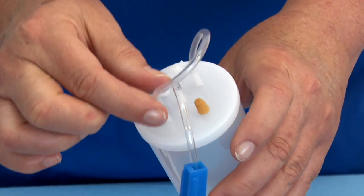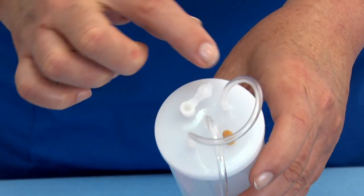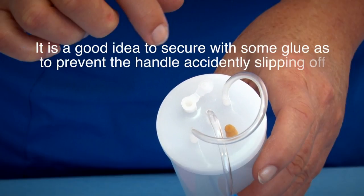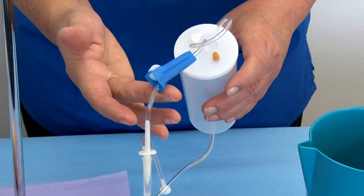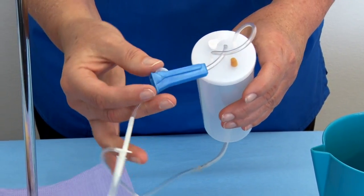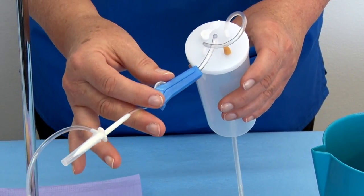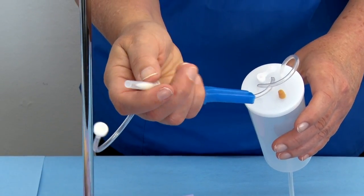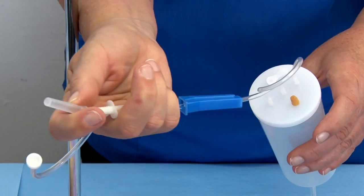Step 8: If not pre-assembled, attach the handle of the container by pushing it over the two plastic posts on the container lid. It is a good idea to secure it with some glue to prevent the handle accidentally slipping off. The reservoir container has a lid with an inflow tube for connecting an IV bag if desired — this is neither essential nor necessary, and an IV bag is not supplied in the box.